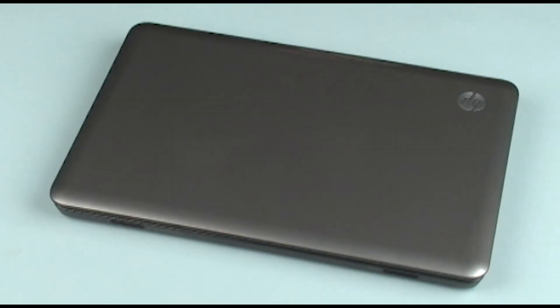The following video depicts a specific configuration of the G4 Notebook. The same removal and replacement procedures apply to all configurations of the G4 Notebook.